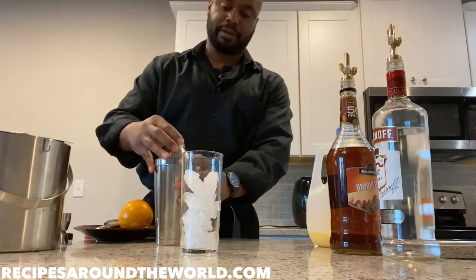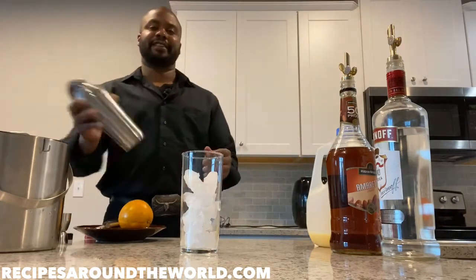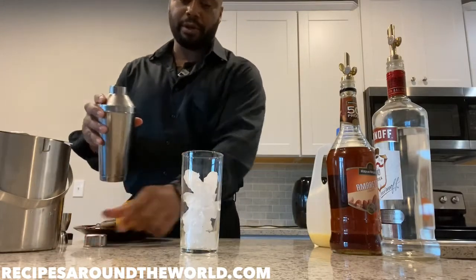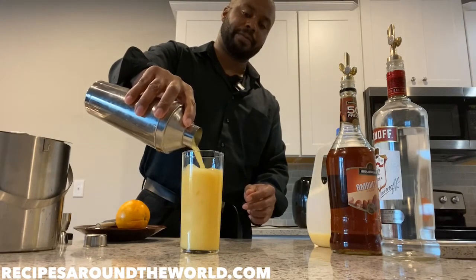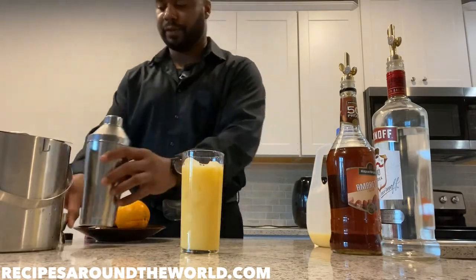We're gonna give our shaker a nice little shake. Then we're gonna pour our product into our highball glass. Looks beautiful, I like that.